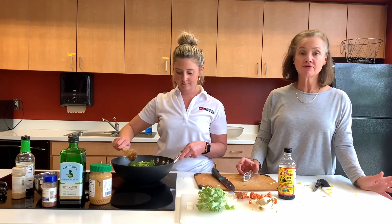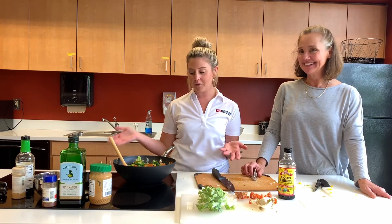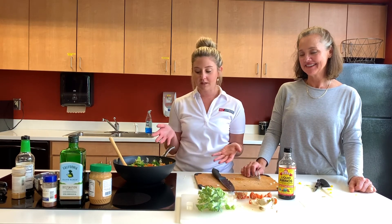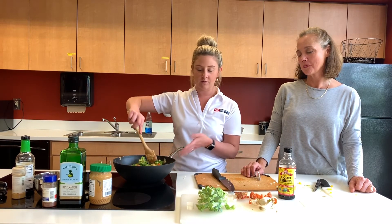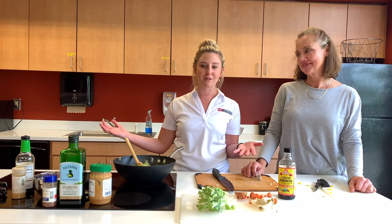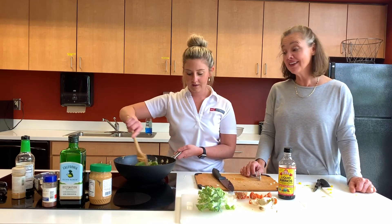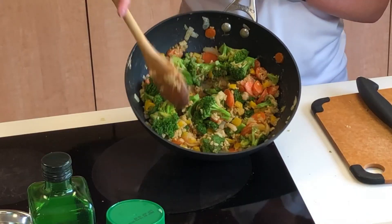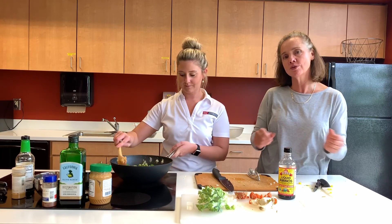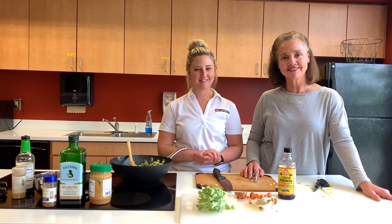We're done — that was a pretty quick meal. If you wanted to, you could absolutely add chicken, shrimp, or beef to this. This is fully a vegetarian meal, but you can add anything you might have leftover in your fridge — that's the fridge dump concept. The thing I love most about it is it's just a big hearty meal. You get a big bowl, and half your plate is non-starchy vegetables. Thank y'all so much for joining us today and we will see you soon — back again, another day in the kitchen!